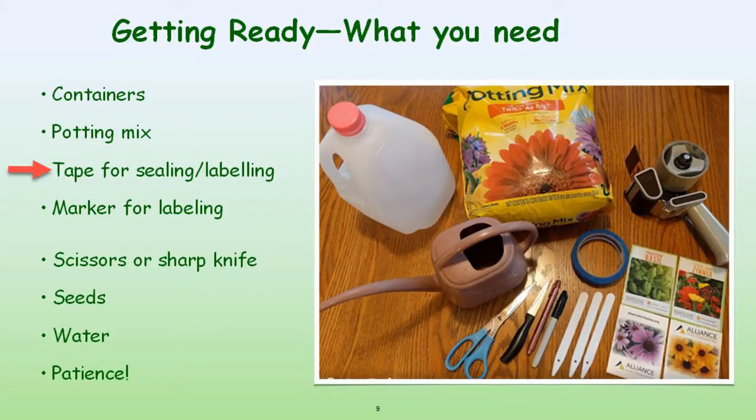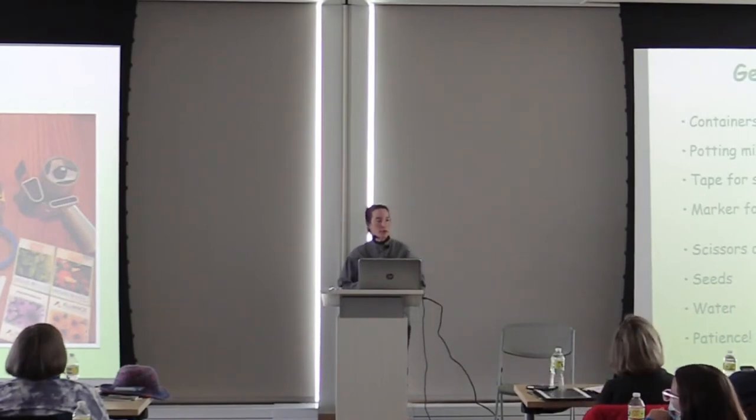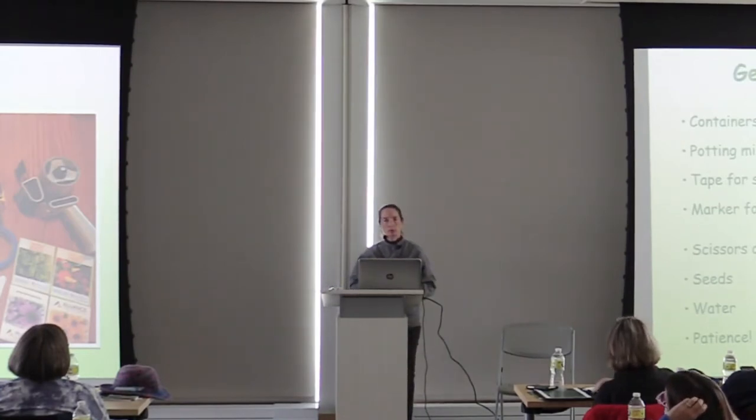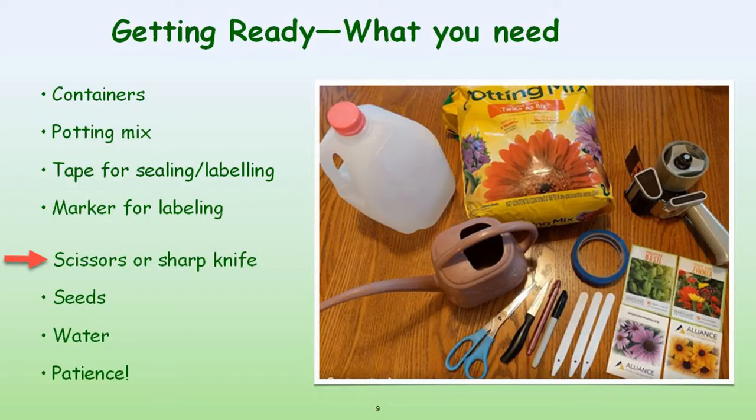The classic way for winter sowing, you need tape to seal it and to label it, and a marker for labeling. If you're going to mark on the outside of containers, you need something that's UV resistant — I've started using a grease pencil. Trudy's tried-and-true way is to use a permanent marker on a piece of duct tape and put it on the bottom of the jug. You need scissors or a sharp knife to prepare your containers, your seeds, water, and a lot of patience while you wait for the seeds to germinate.